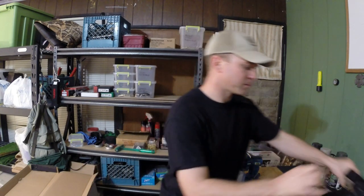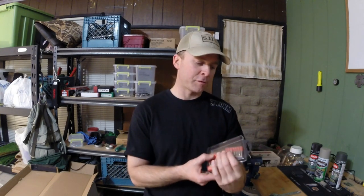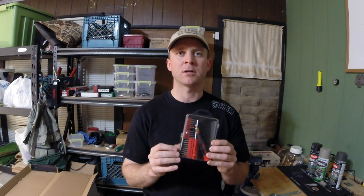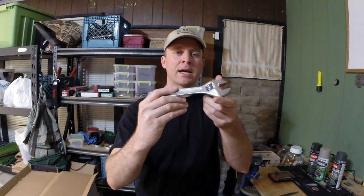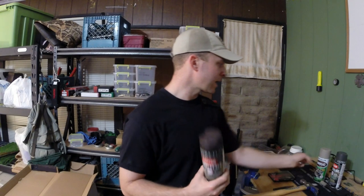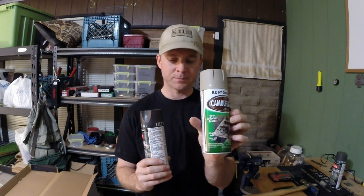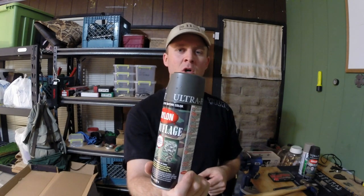You're going to need some really fine grit sandpaper for your flash hider. I would actually recommend leaving the flash hider on because it'll make this whole thing quicker. You'll need a punch, a crescent wrench, and a hammer. The paints I have are a little bit of a brown, a light tan, and an OD olive green.